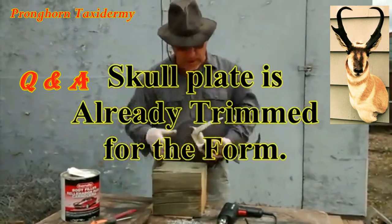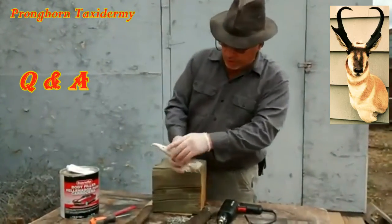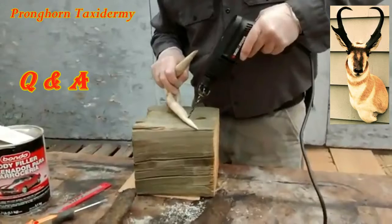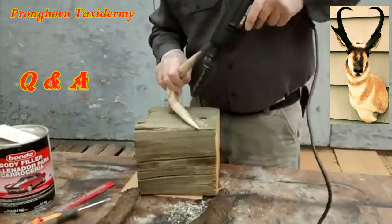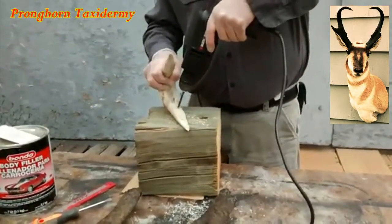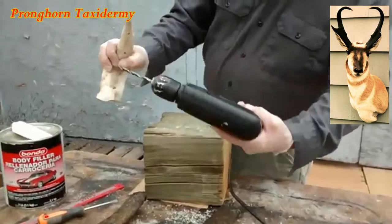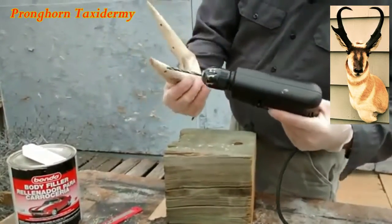I've already bored a hole here and a hole there, and I'll bore these other two as well. Notice the way I turn the drill — it creates a little bigger opening so there's more bonding surface for the adhesive to grab the cores itself.